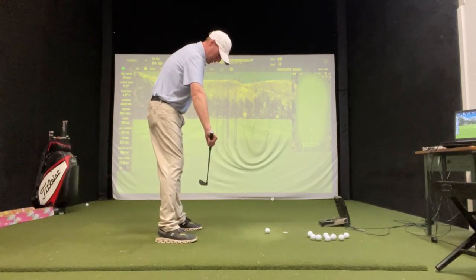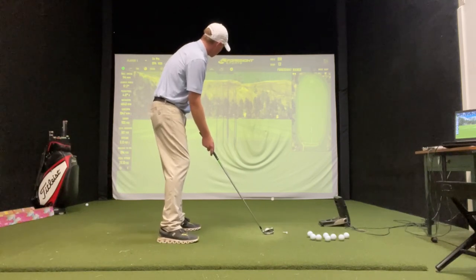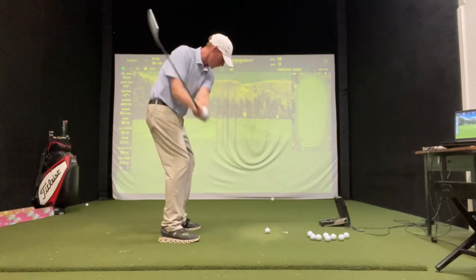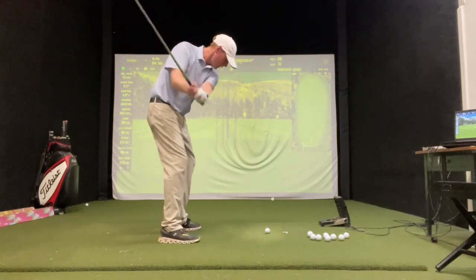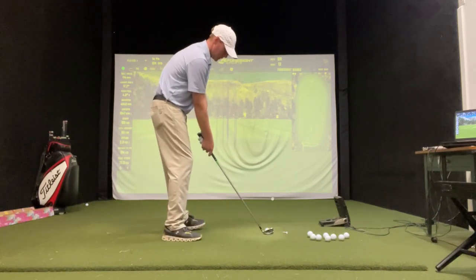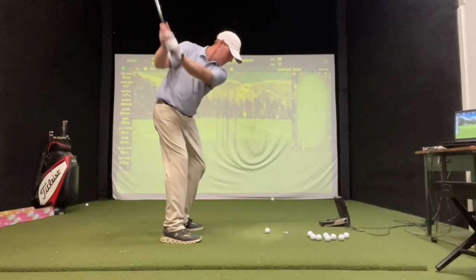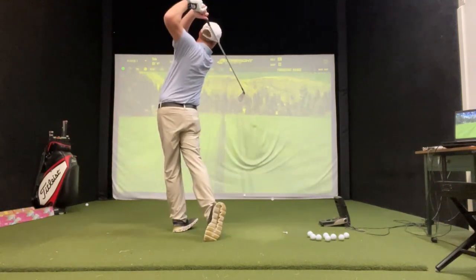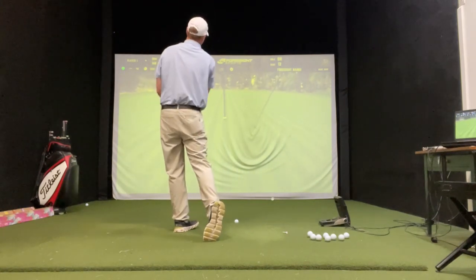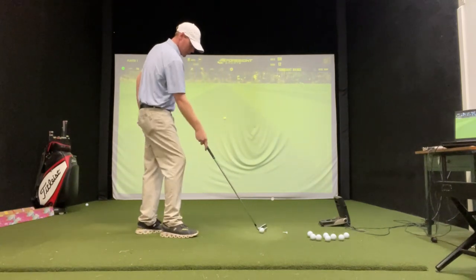Now I'm going to hit a little baby fade. Stance a little open, which means left of the target. Open it up a degree. Rehearse that through swing — swinging left of the target with an open club. Then just take your normal swing. Didn't lose a yard in distance.